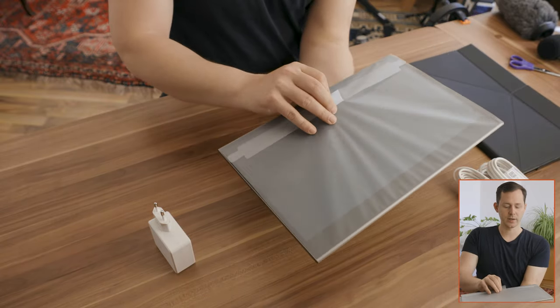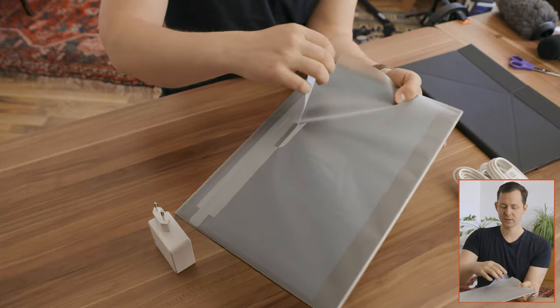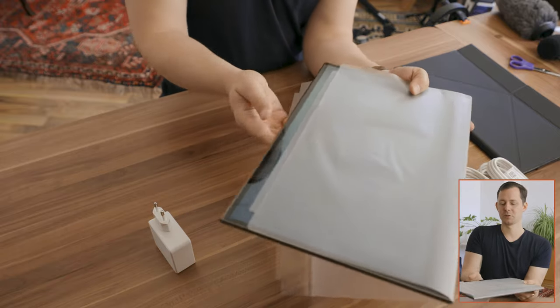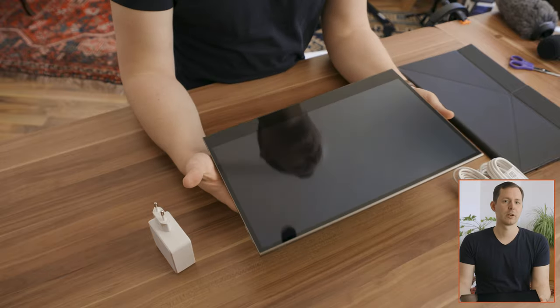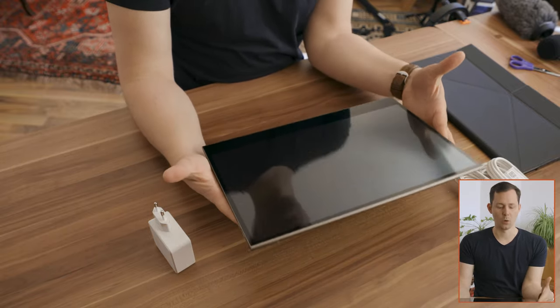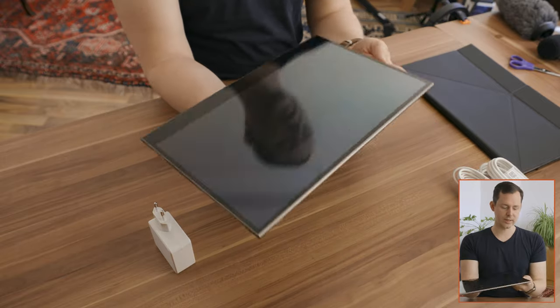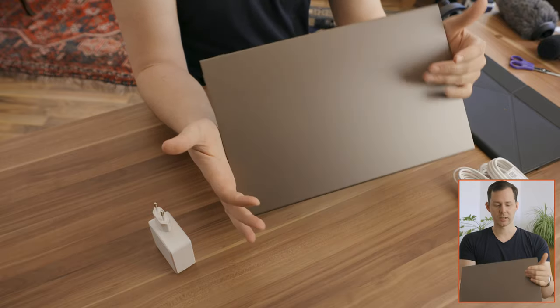I am actually surprised at the weight. It is fairly heavy, I would say, but not so heavy that you would not be able to travel with this. It's like a little bit of a MacBook Air — that would be my comparison in terms of weight. Overall, it just looks really slick. There's no bumps or anything. The back is just extremely clean.